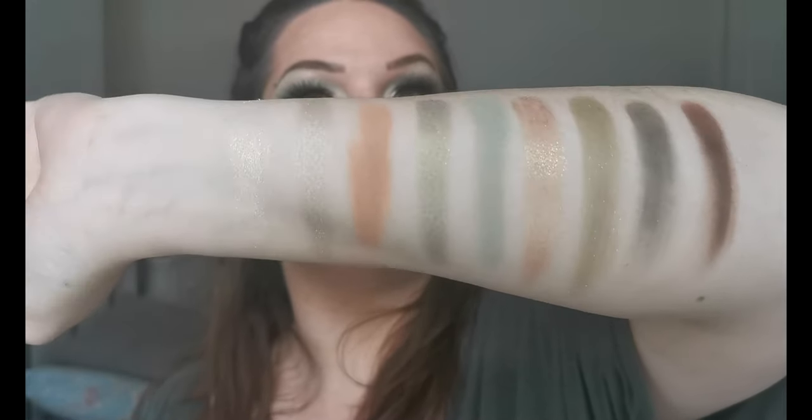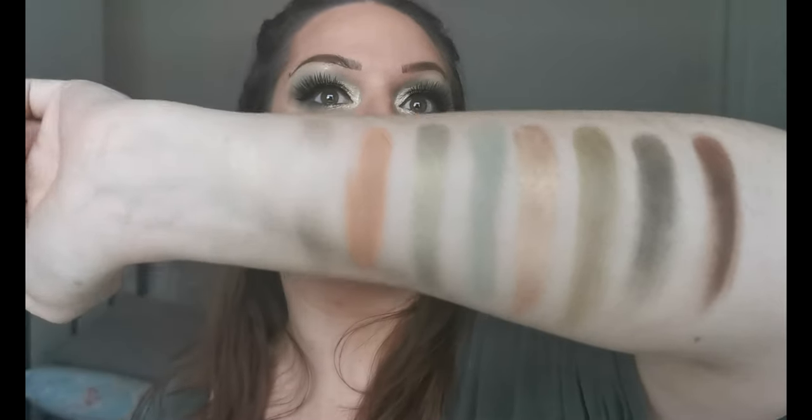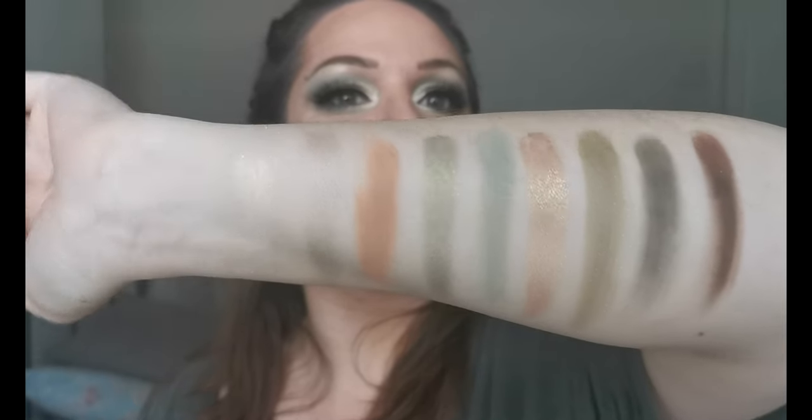I love that colour story. This is the first time I've seen some of these swatched because I've only touched the ones I did this look with. So if you would like to see how I created this look with this palette, just keep on watching.